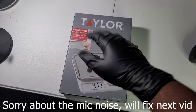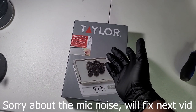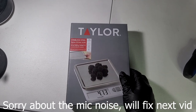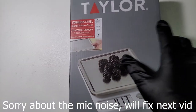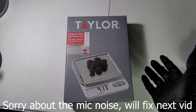Good morning, guys — evening, afternoon, middle of the night — what's up! Welcome to 'Is It Good,' where we just review stuff. First up, we have our first product on this channel, which is a food scale by the brand Taylor — the Taylor Digital Kitchen Scale, maximum 11 pounds. Let's just jump straight into it.